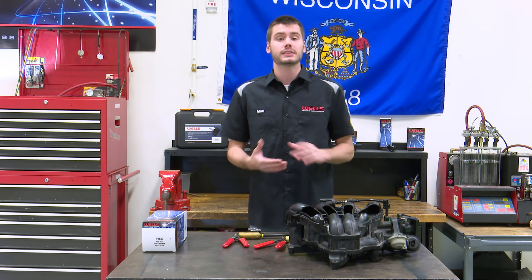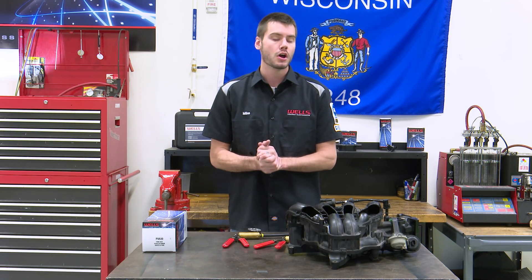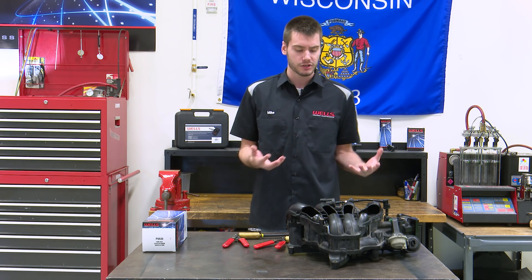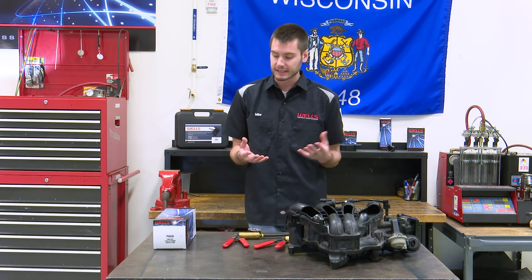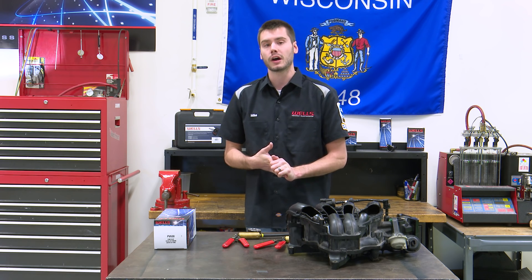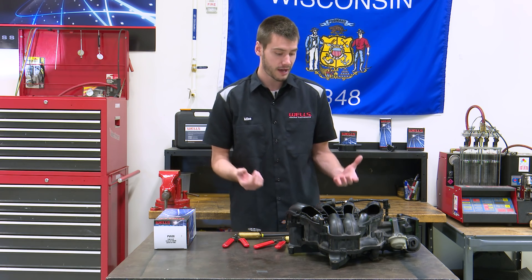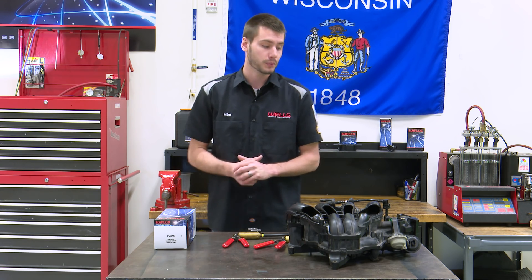Welcome everyone into the Wells Tech Garage for this week's episode of Counterpoint. Today I'd like to talk about a purge solenoid or purge valve. We've talked about different purge solenoids on different motors before, but today I want to discuss the PV630. What I cover won't be limited to just this part — it's going to pertain to most turbocharged and supercharged engine purge solenoids, and I'll talk about testing practices to avoid getting burned on one of these diagnostics.